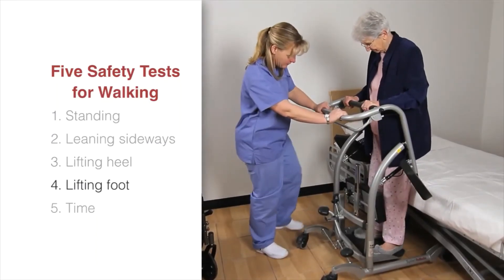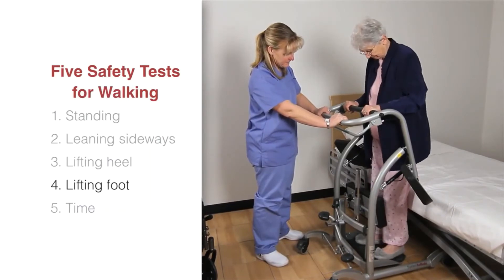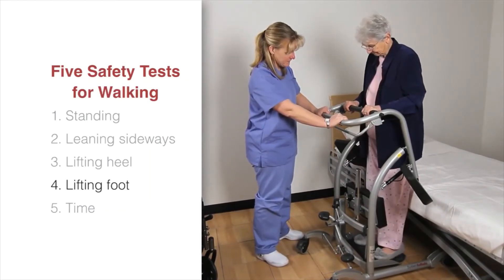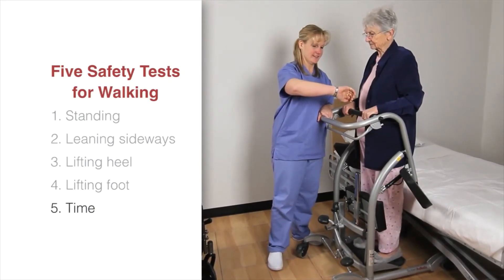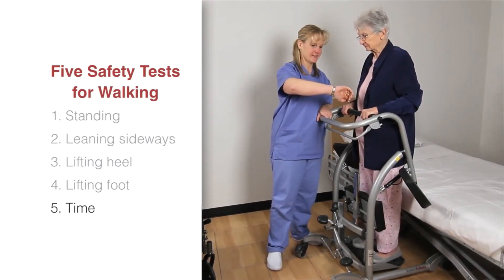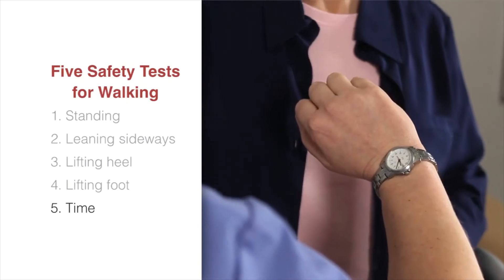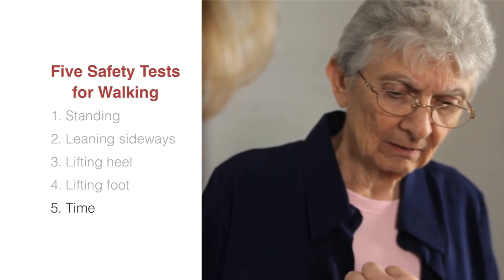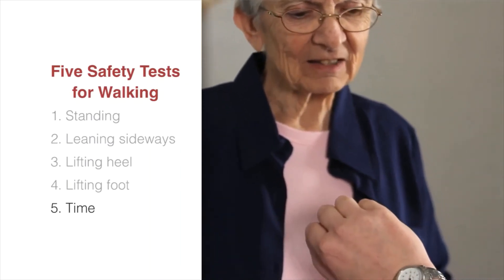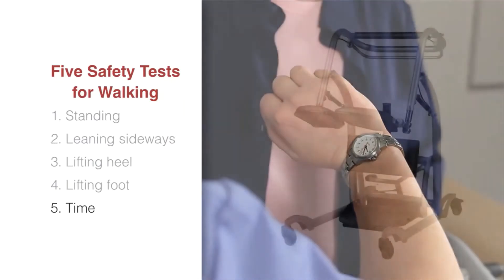Check if the patient can lift their feet left, right, left. If this is okay, go to the next test. The final test determines how long the patient can bear weight, assessing not only strength and ability to bear weight but also endurance. This test helps determine the patient's ability to walk for a certain duration of time by assessing the maximum time they are able to stand and bear weight.